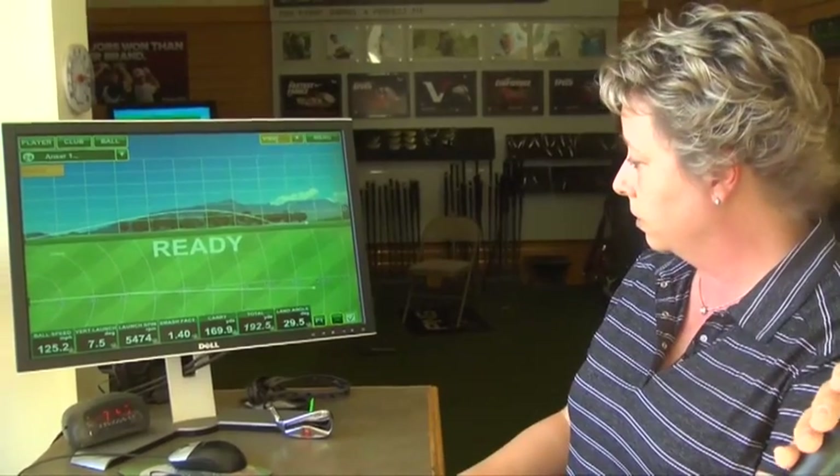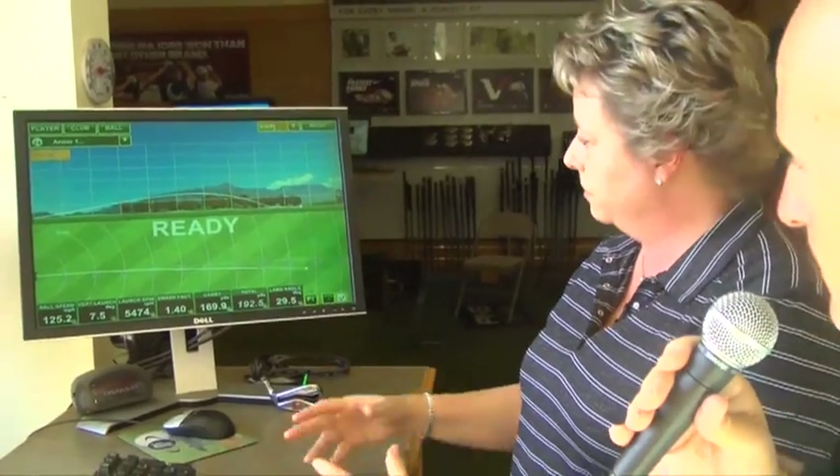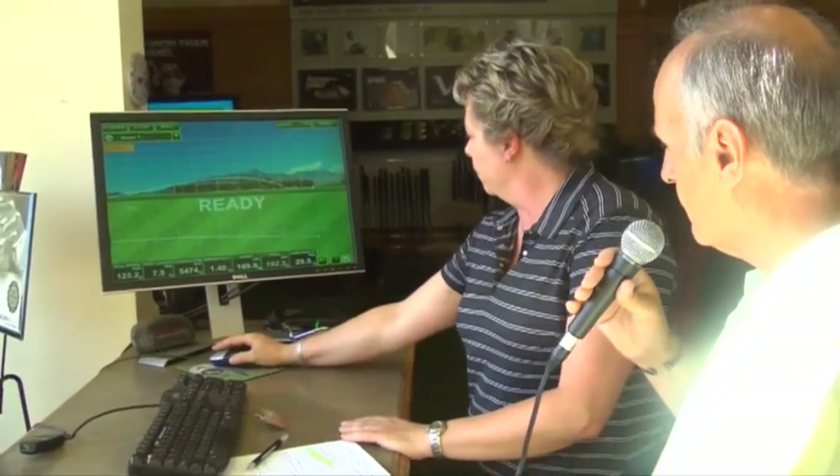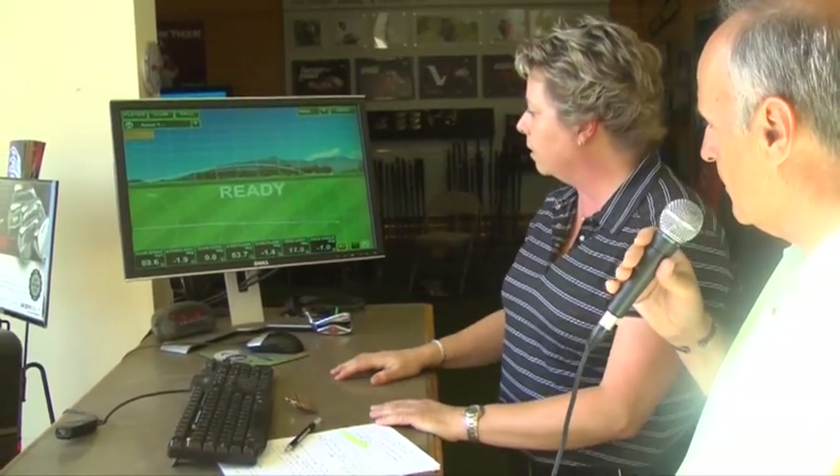How many drives does a person have to hit for you to get that information? I only need four or five really good shots — and sometimes it might take the amateur or beginner a little bit longer. But the great thing is, not only does this show me what the ball is doing, it's showing me what the club is doing too.